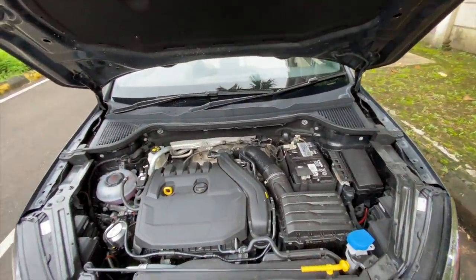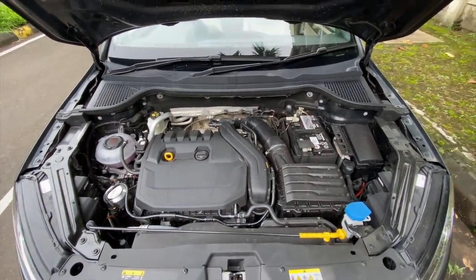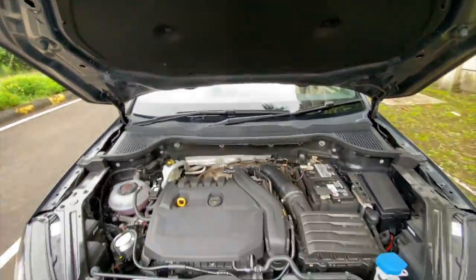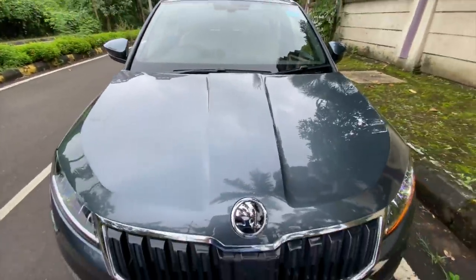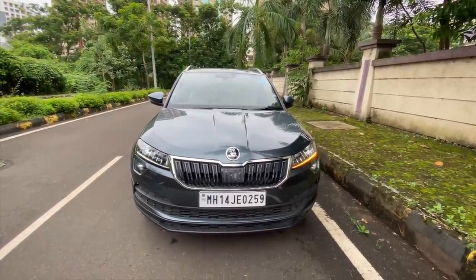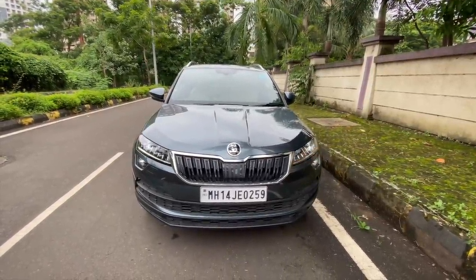There are no hydraulic struts and it's quite heavy. That is the engine bay — you see this treatment, it's kind of cool. You get insulation on the top as well. Of course it looks like a mini Kodiaq — it's a very impressive design. I actually like it, I dig this kind of design.